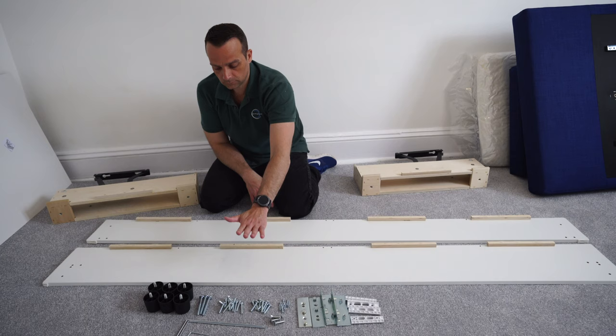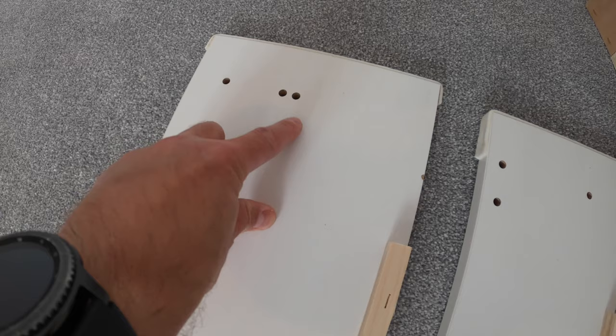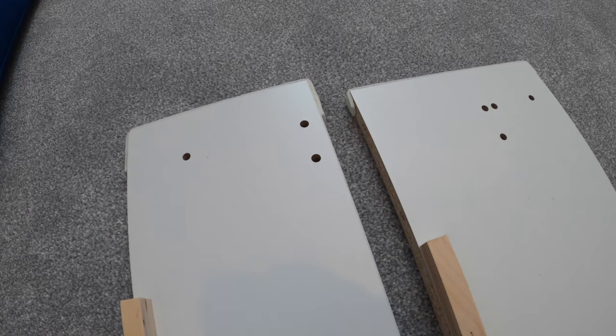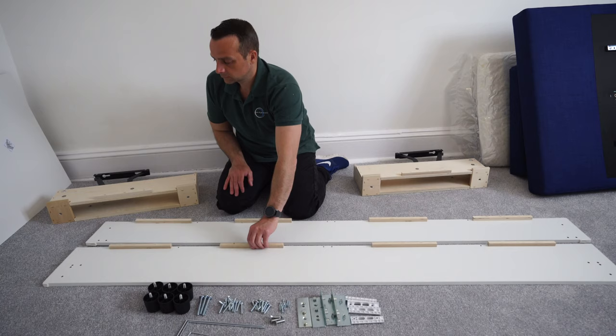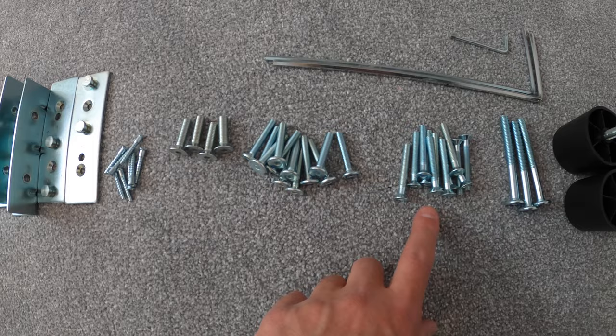Here we're going to have a bigger and smaller panel. They are the same in length but the smaller one has three holes and the bigger one has four holes. On the other side exactly the same — the bigger panel has four holes, that one's on the right, and the smaller has three holes, that's on the left. So we take the bigger one out for now — that's the bigger one with the four holes on each side.